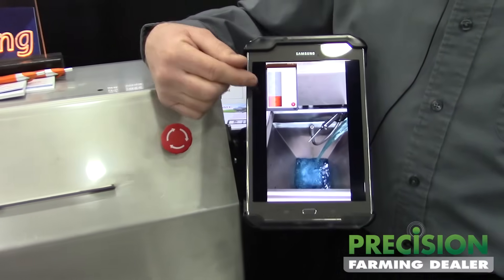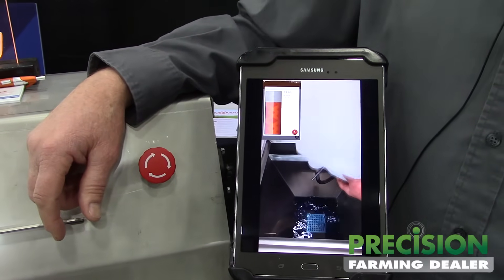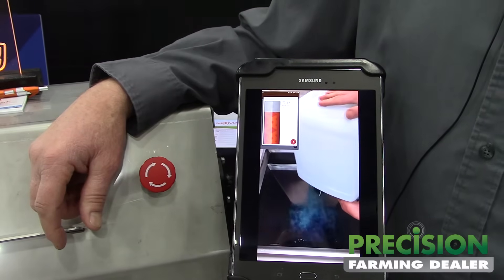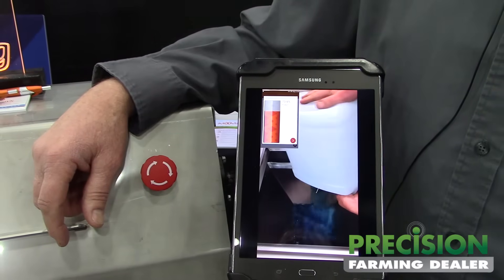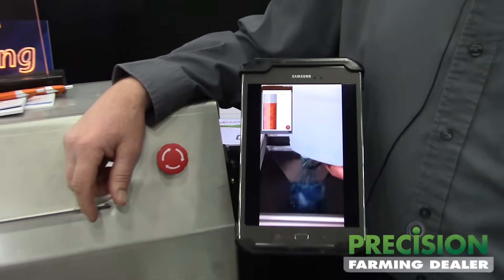You get a bar graph on the screen and you just pour the jug. When it gets to 100% it records a product and it's part of the rinsing process of jugs. Mini-bulks can connect to the back of the machine and would get weighed through the hopper as well.